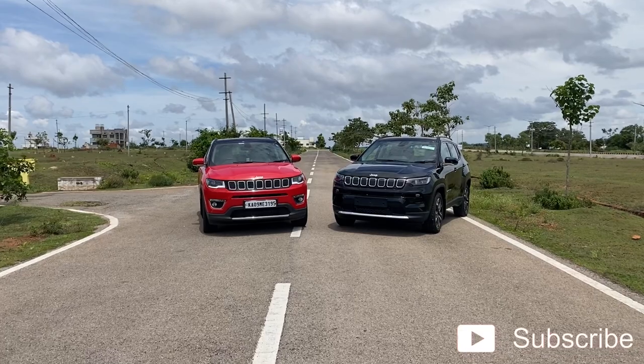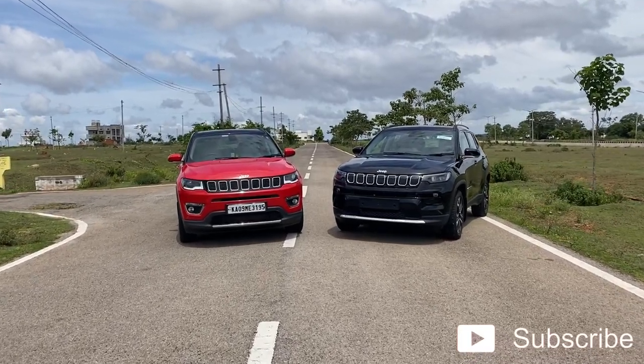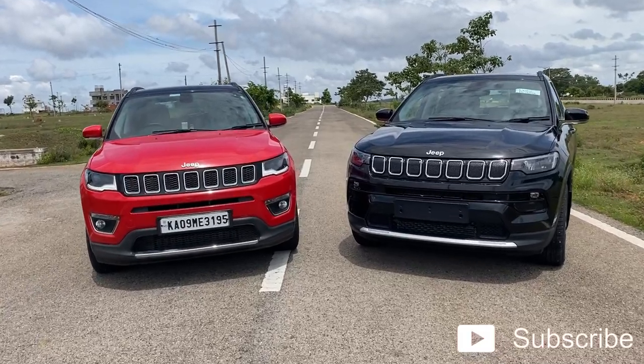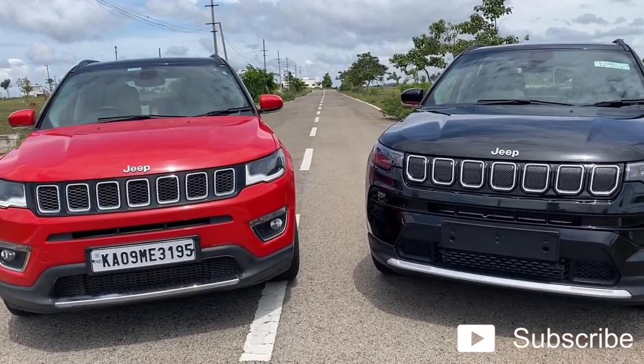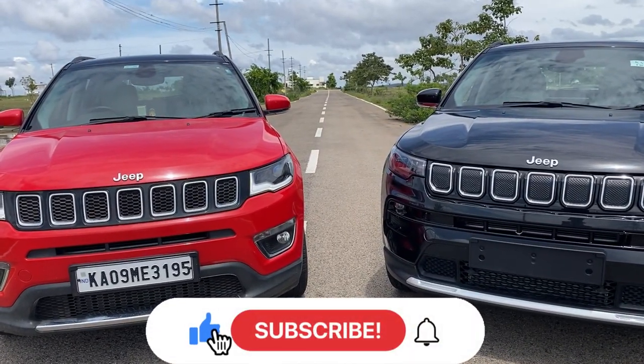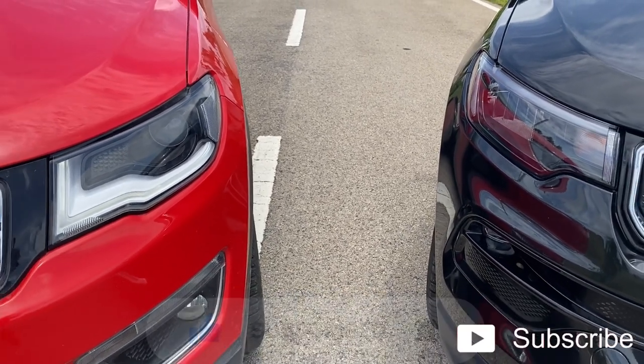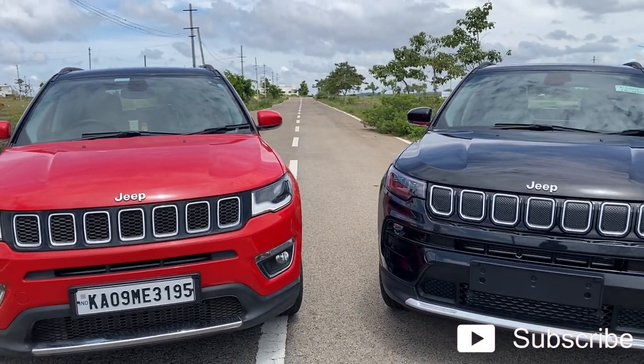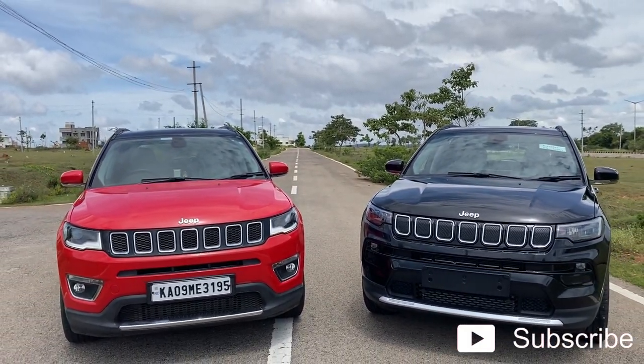Hey guys, welcome back to another vlog. Hope you are all doing well. So today's video is going to be a comparison video between the old model Compass as well as the new 2021 model Compass. If you are new to my channel and haven't subscribed, please do consider subscribing. On to my left I have the old model Compass and on to my right I have the new Compass.